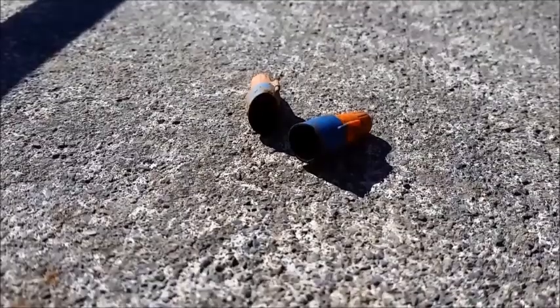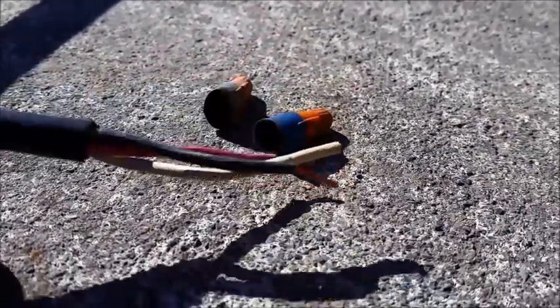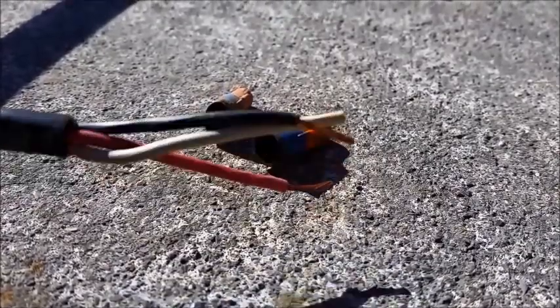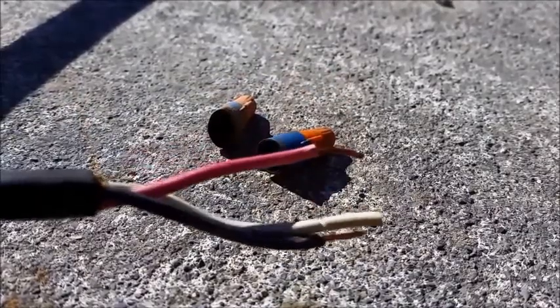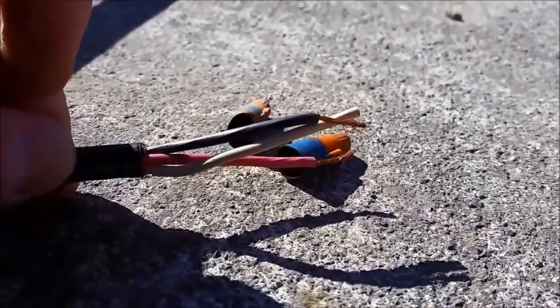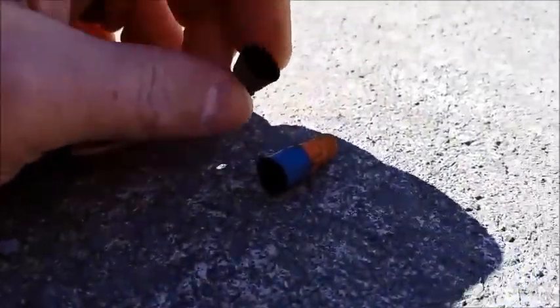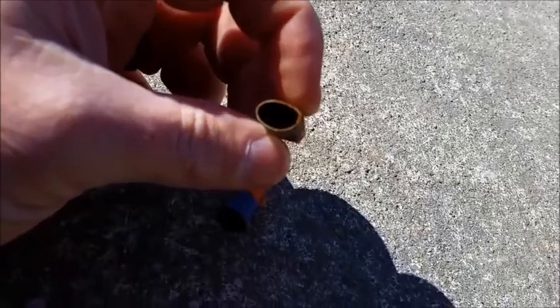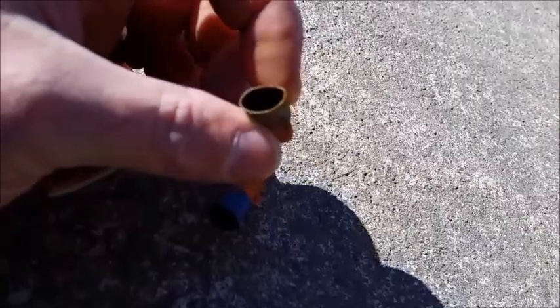I'll turn around and show you what that looks like on these connectors. These are the wire ends after stripping them back and checking them. Even after disconnecting the wires and stripping them back and checking the float, the float had water that had seeped back into the cable itself and caused the float to fail as well. These connectors actually have pieces of wire all corroded up inside of them.